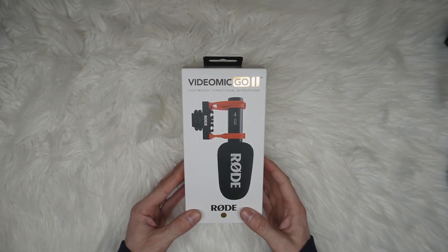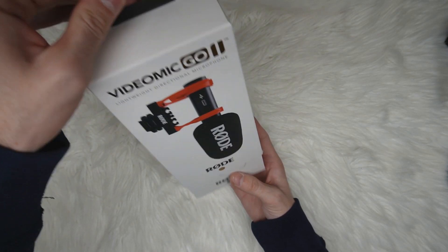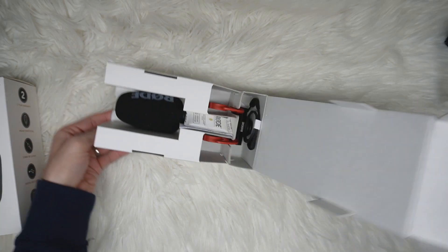Hello everyone! Today we're gonna review the Rode VideoMic Go 2. We got this microphone to improve our audio quality, so let's open the box and see what's inside.